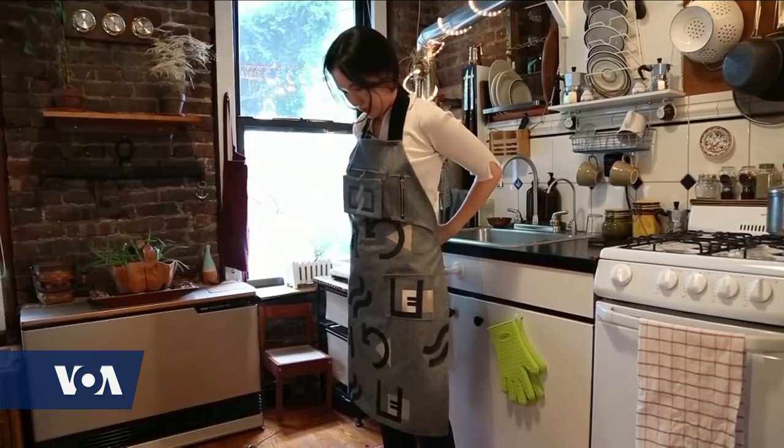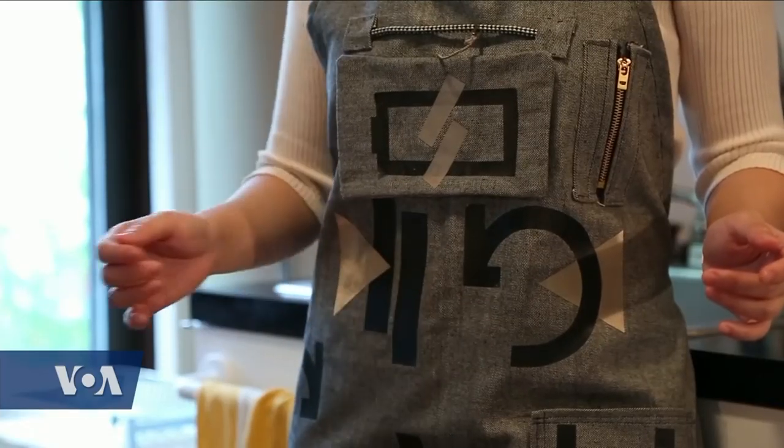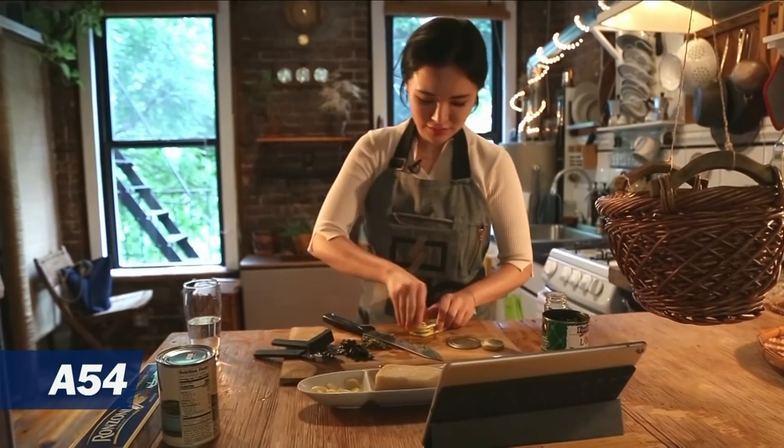Oh came up with a hands-free solution she calls the Recipe Controller. It's a smart apron prototype that lets users navigate online videos without touching them. You can use this apron like a remote controller to control your video contents while cooking.